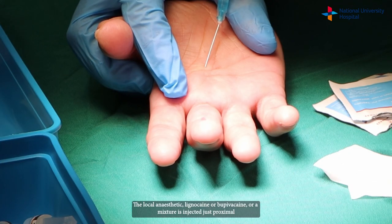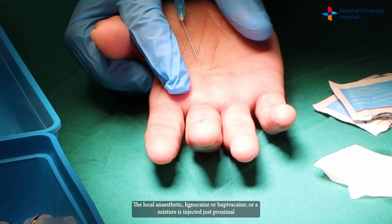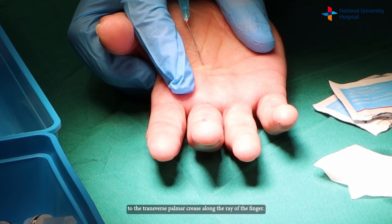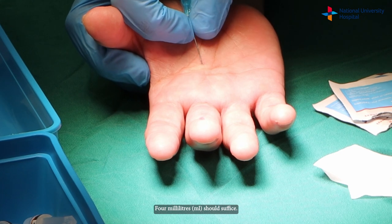The local anaesthetic — lignocaine, bupivacaine, or a mixture — is injected just proximal to the transverse palmar crease along the ray of the finger. Four mils should suffice.